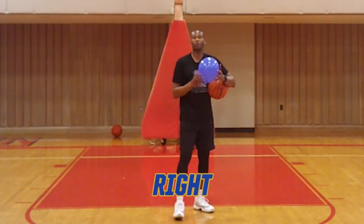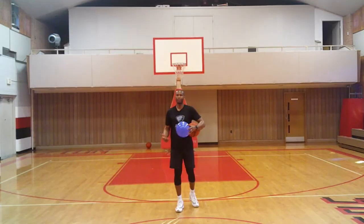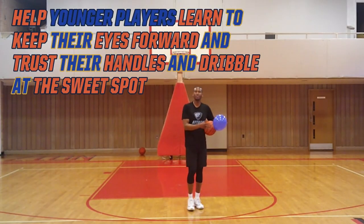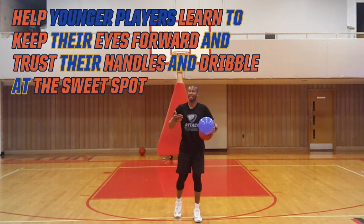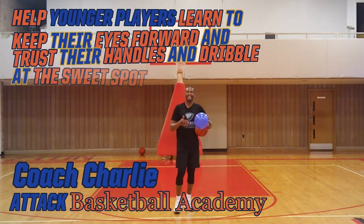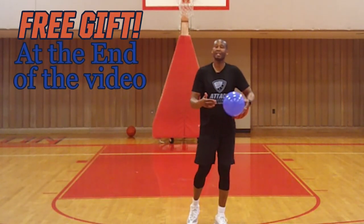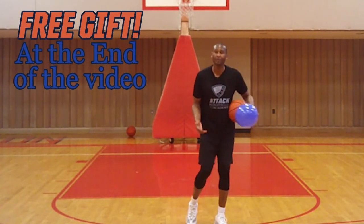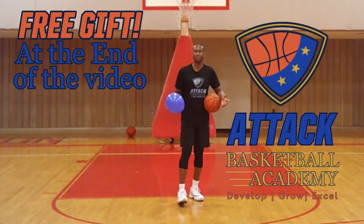Let's get right into why use a balloon when working on your dribbling. It'll help younger players, also older players that might be a little bit more advanced, stay engaged. Because every person loves a game within a game. The teaching point and essential skill building in basketball is to teach players how to keep their eyes forward for court vision.